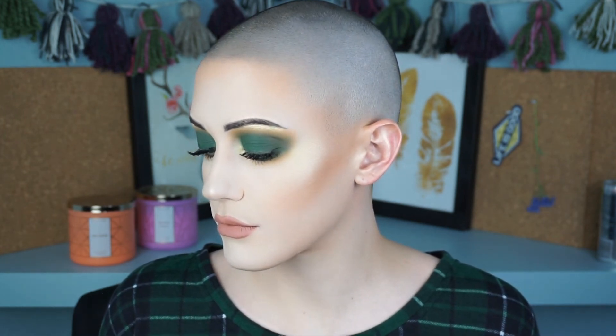I popped on a nude lip to keep it nice and simple and changed my shirt for the final reveal. That is the final look — I hope you loved it and found it helpful. Let me know if you want to see any other color looks, and leave your Halloween recommendations or requests down below. Thank you so much for watching. Everything I used on or off camera will be listed in the description along with my Instagram and other links. Wherever you are, whatever you're doing, just have a good one.